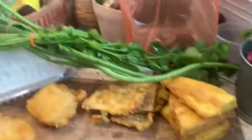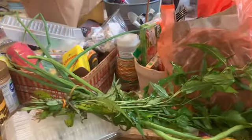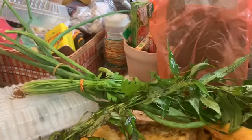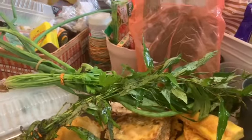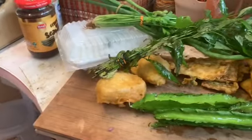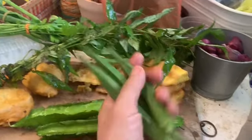I've got a stalk of daun kesom — one bunch of daun kesom, Thai basil — and I've got three of these. I also have three kacang botol, which are four-angle beans. And three okra, ladies fingers, or kacang benday.